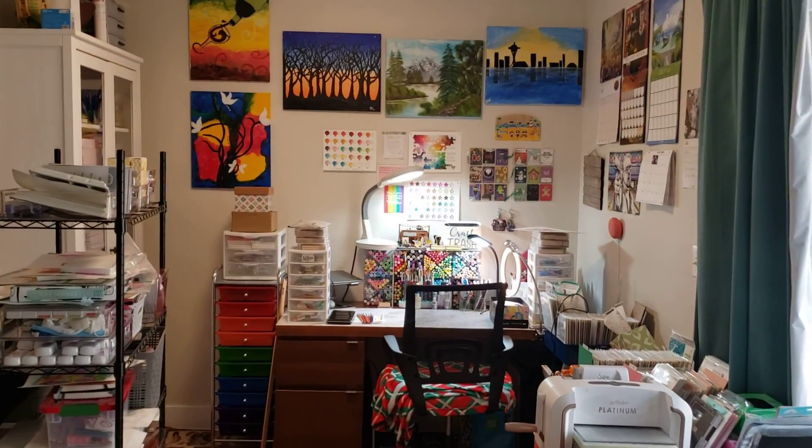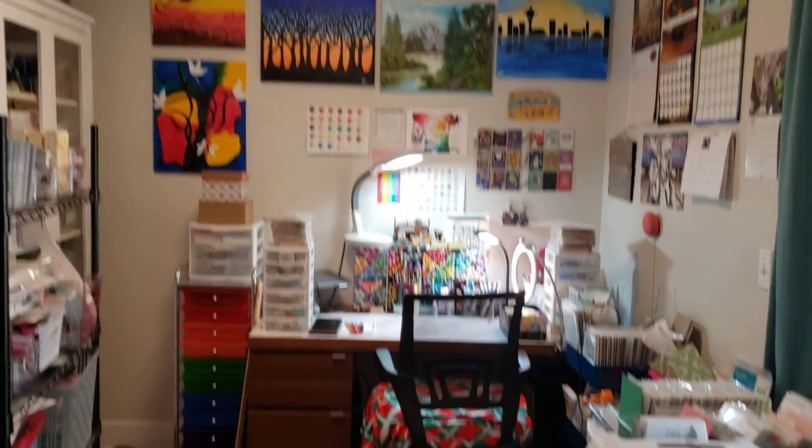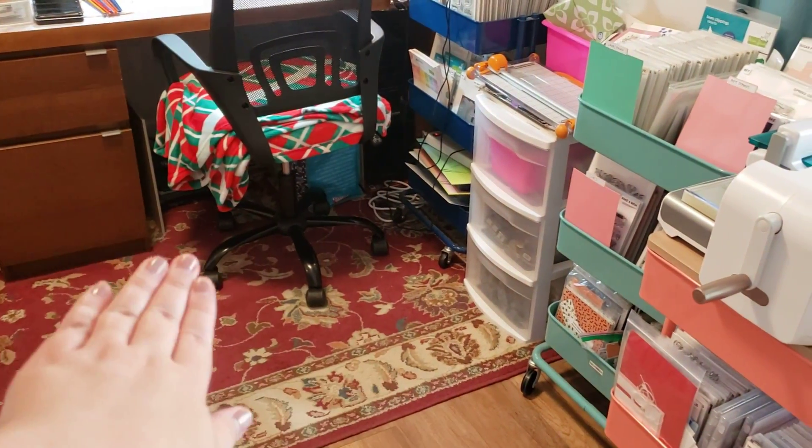I have friends' artwork. My mom painted the one that looks like Bob Ross because that's who she learned from. And so these carts can go into this area and I just push them onto the rug if I need to.